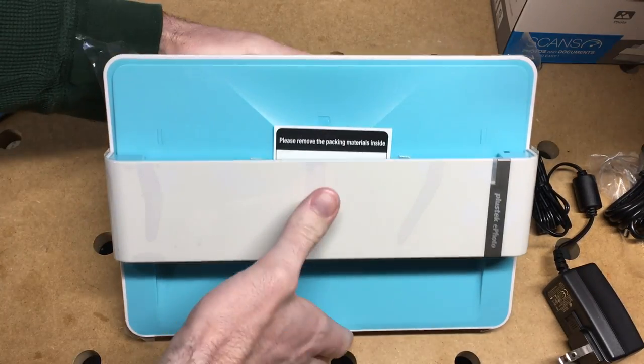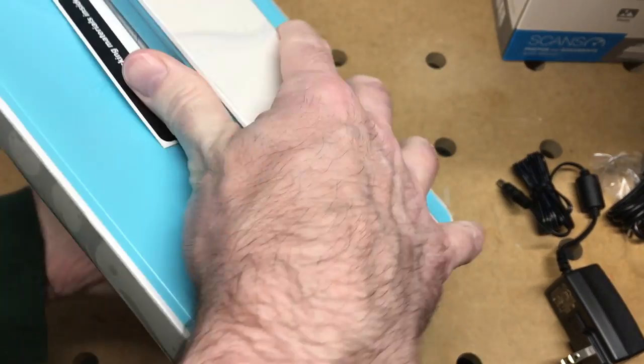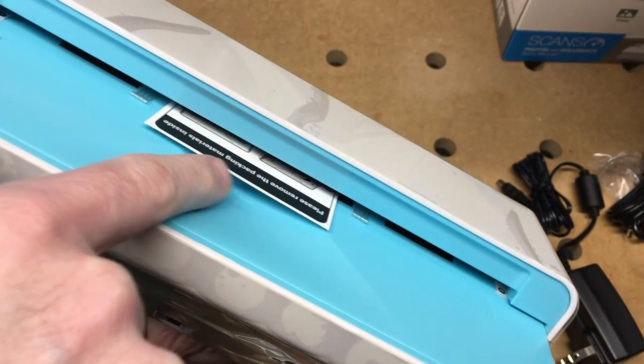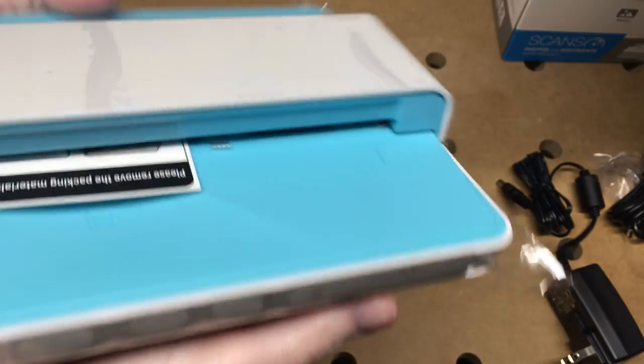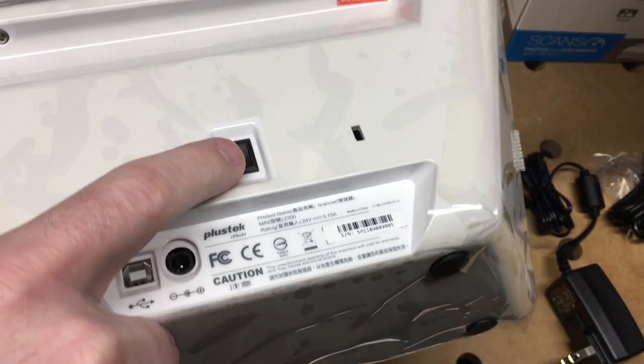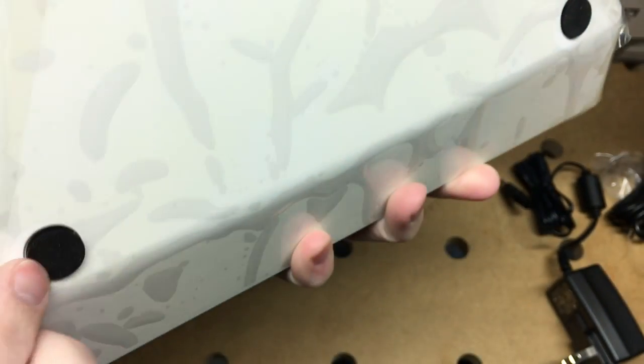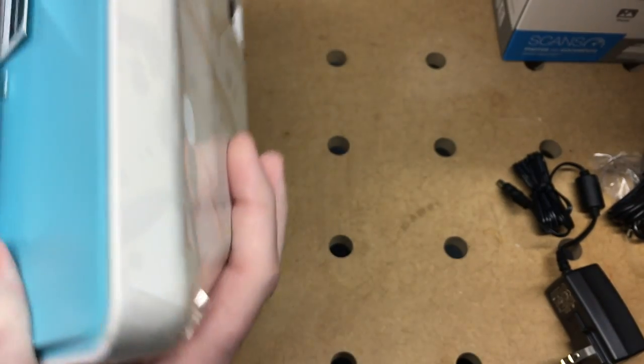So here's the scanner itself. It's got a little slot here and there's a sensor inside, so when you stick the photo in it should start pulling it in. We have a little power switch on the bottom, the input for the USB and the power, and four rubber feet. That actually looks very simple.